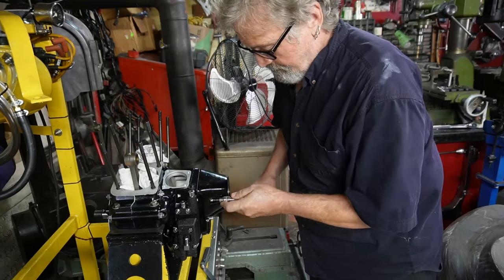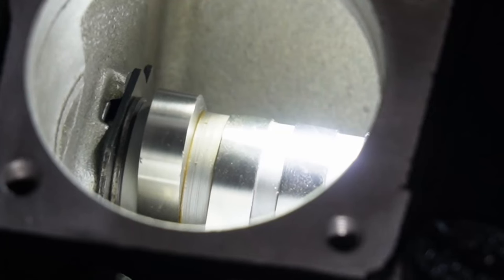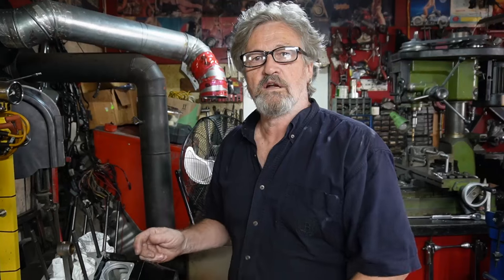So that about takes care of getting things right in our cam chest. We've torqued the cam cover down on here so we know how tight it's supposed to be. I don't have a cam seal in the end of my cover yet because I like to do that last.